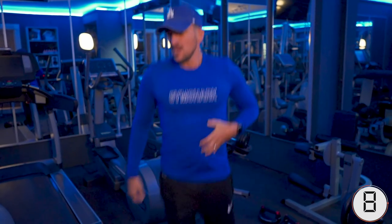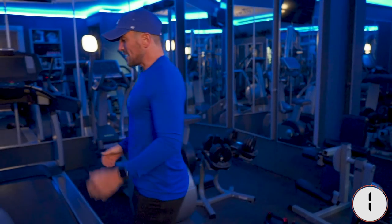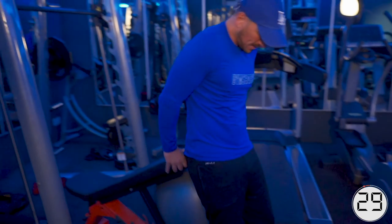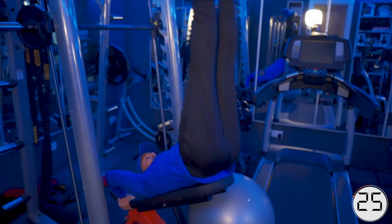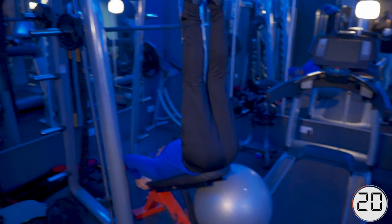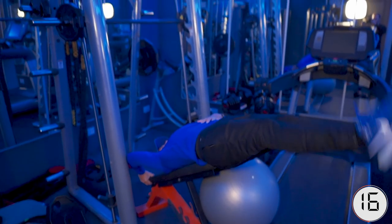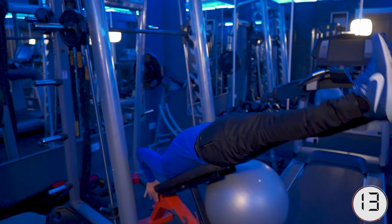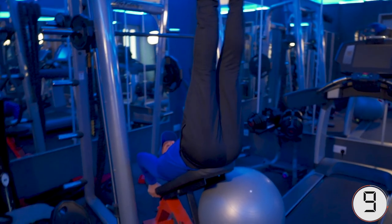It's only 10 seconds to go, then we're going to go straight into abs. If you can't do the one I'm doing, do the alternative, but always protect your back — always. Straight into abs. Remember, breathe. Feel that tense down the bottom. Do the alternative if you want. Try and keep your legs as straight as possible, if that's possible.